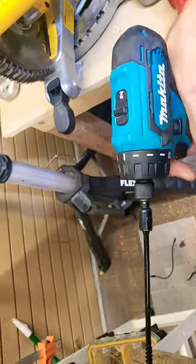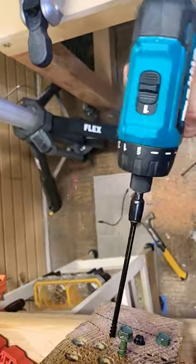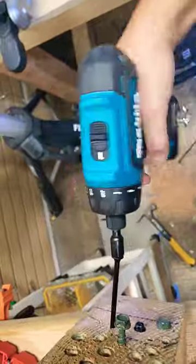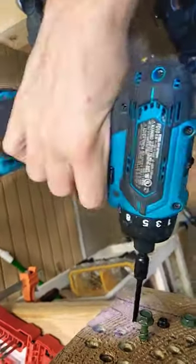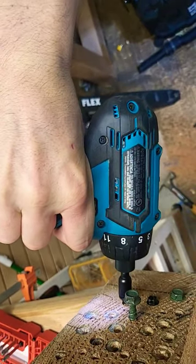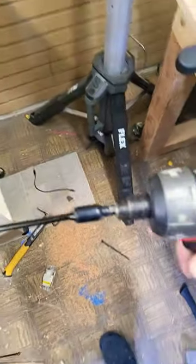All right, let's see what this thing's got. Oh man, that was painful to watch. Sorry guys. Let's see what this first gen fuel's got.